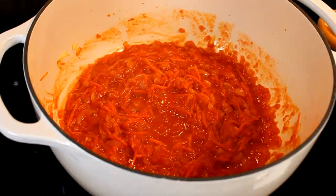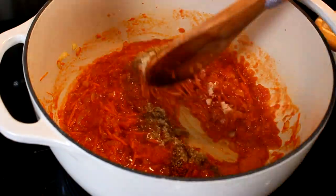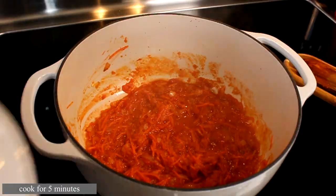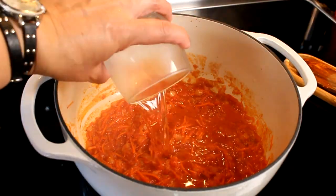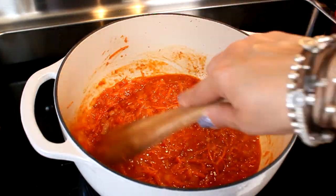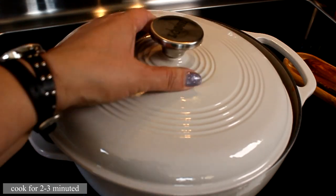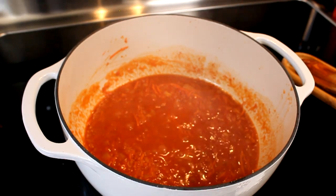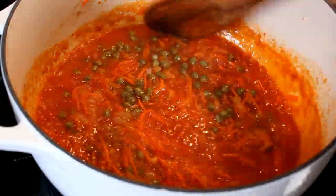Mix it around — that helps distribute the tomato paste evenly in the sauce and also thickens it up. Add all the spices except the bay leaf and oregano, mix it around, and let it cook for five minutes. After that, add the white wine, mix that around, and cook for two to three minutes until the alcohol evaporates.